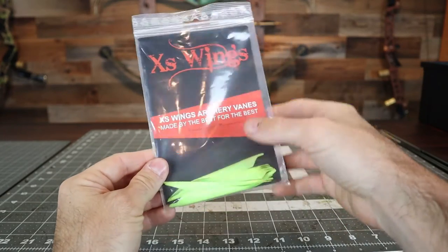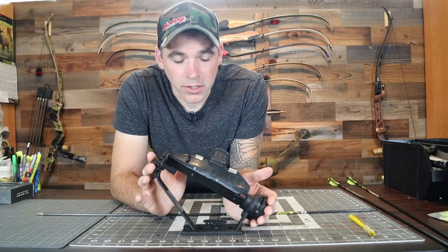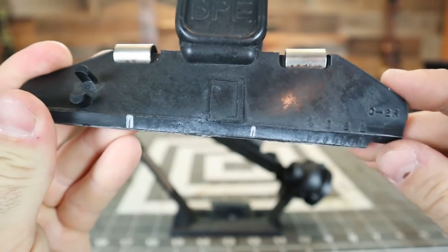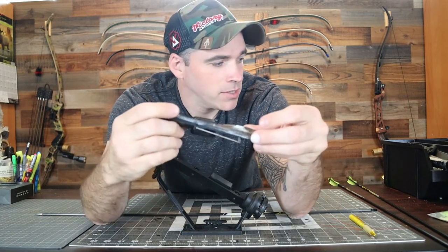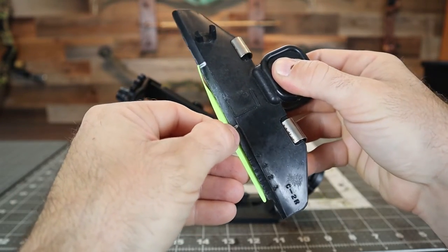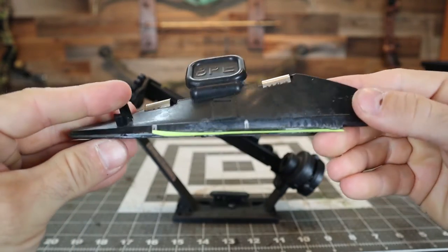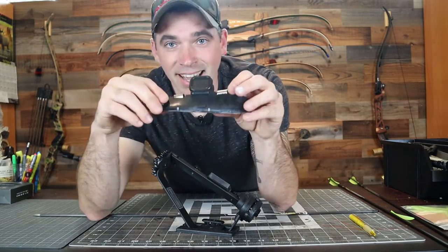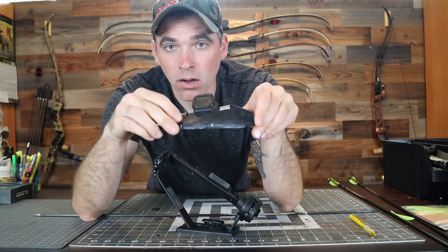I'm using right-handed or right-wing spin wings, and that's gonna be important in terms of how you set your fletching up when you're marking. For this project, I've taken this particular clamp and made a silver mark on the front end of the clamp itself, and then put a little black marking in between it. Essentially what I'm doing with that is marking out the length of the spin wing itself. I'm using 100-millimeter spin wings, so from the back of my clamp all the way to the silver marking at the front — that's the length of my 100-millimeter spin wing.